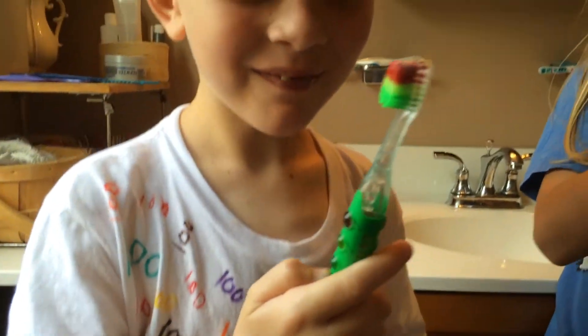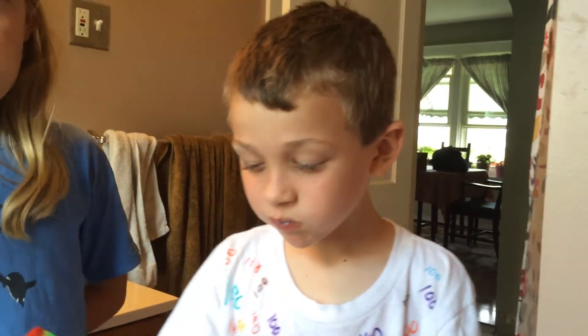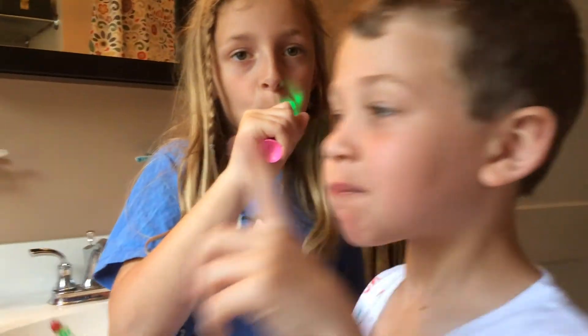So what do you think of the lights? Doesn't it make it fun to brush? You didn't turn your lights on — turn your lights on. That's how you know how long you need to brush, by the lights. Are you all done with your lights? Time to — nope, you're not done brushing yet. Now you gotta do the other teeth. First you do the bottom, then you do the top. The lights help you know how long it takes to do your teeth.